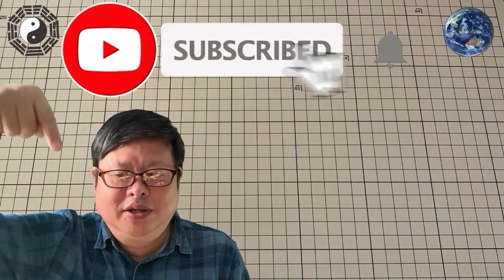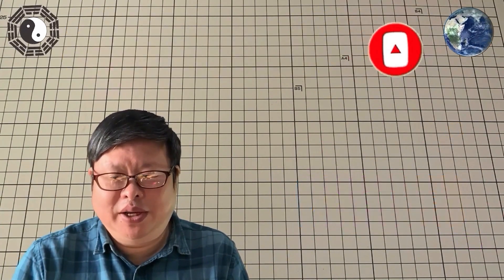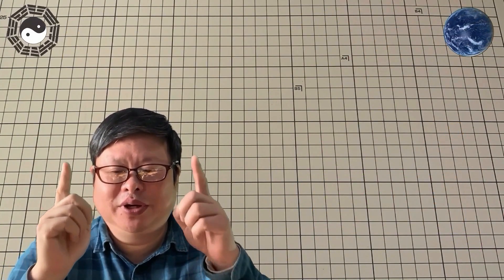If you have enjoyed the video, please do me a favor — subscribe to my channel and click the small bell, so you will not miss any updates.